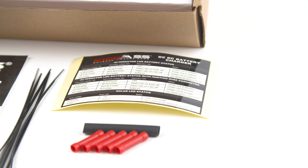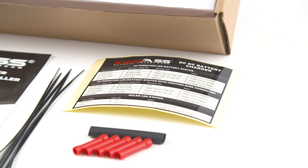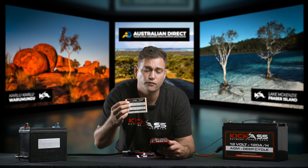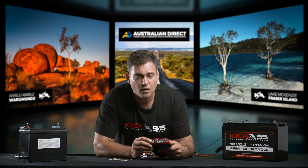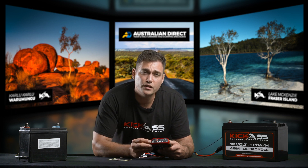Remember to check the manual or the sticker that comes with it — it's a good idea to stick this sticker somewhere next to the DC charger so you always have a quick reference. There's a delay of 30 seconds after you've started the car before the DC-DC charger will begin to charge, so you need to wait.